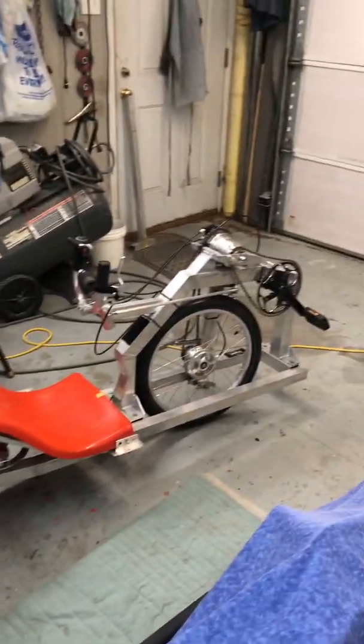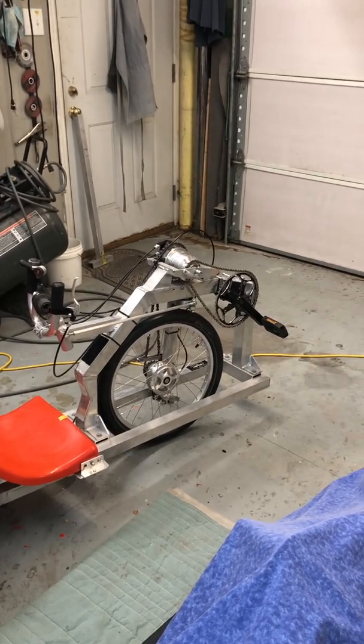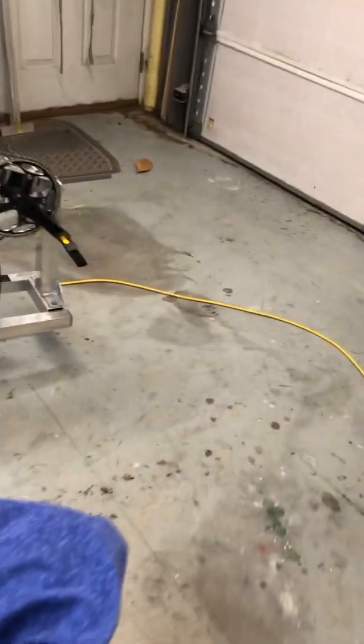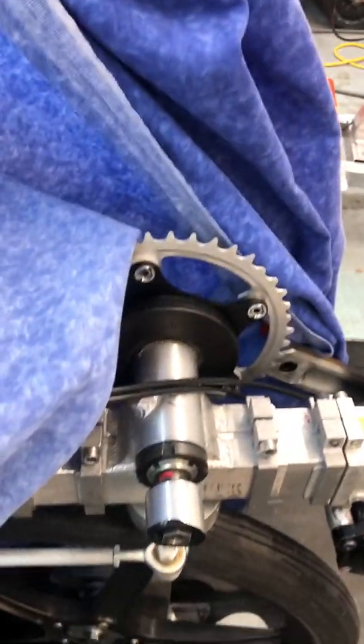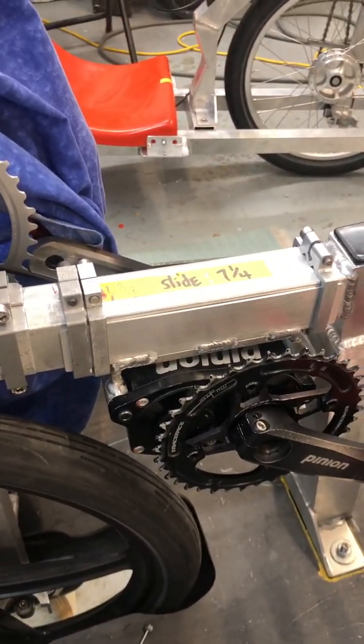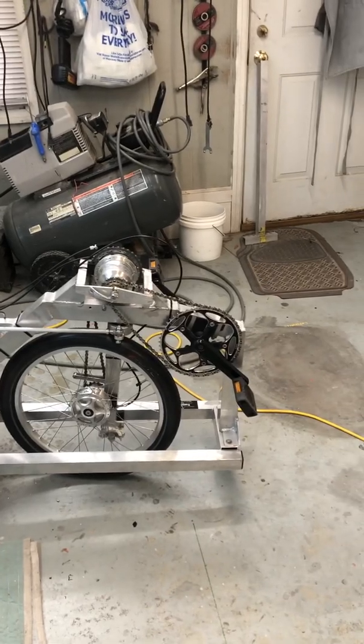I've had a CatTrike 700 — that was the first thing I ever bought. This one also has a different drive train: it has a Schlumpf drive to a Pinion 18-speed gearbox. That's it for now, thanks.